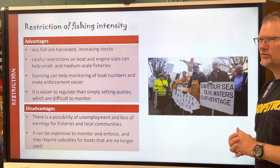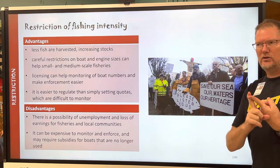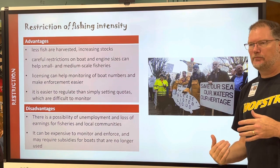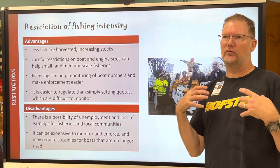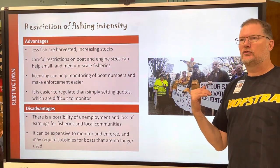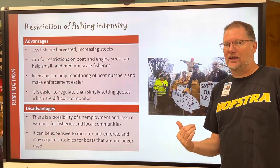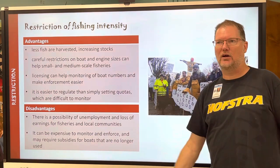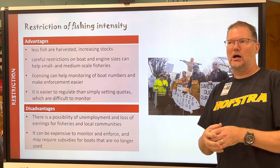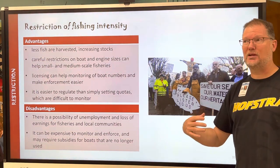Just because a culture is ingrained into someone's background doesn't mean that it's right today. If you look at how much fish is part of Japanese culture, for example — there are lots of things about Japanese culture that used to be considered acceptable but no longer are, like women having to walk behind their husbands, or foot binding. Just because people say it's part of their heritage doesn't mean that what they're doing is right.